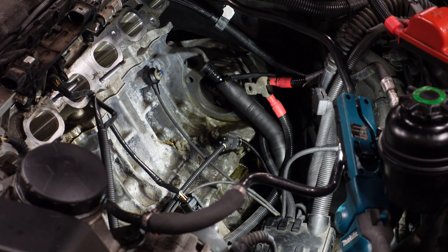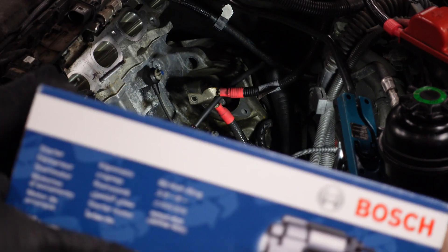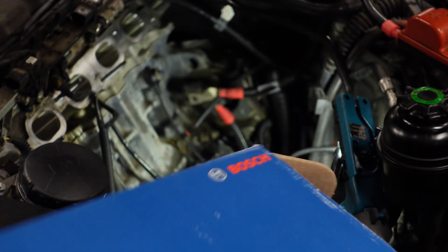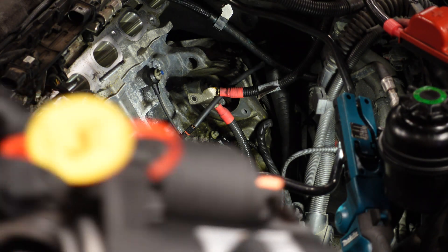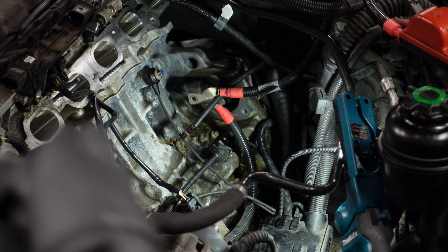Then your starter motor should come straight out just like that. Now you can probably see the hole that's been left — that's for the starter motor — so we're going to go ahead and now connect the new one in. You can see here this is a brand new Bosch one, and there was nothing wrong with my old one so I will keep that as a spare just in case. This is the new Bosch starter motor; we'll just take it out of the box. You can see the original genuine Bosch tag on it, which we're going to have to cut off before we fit it.